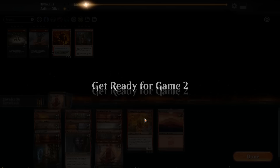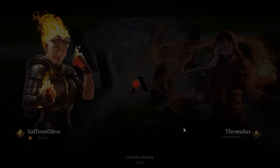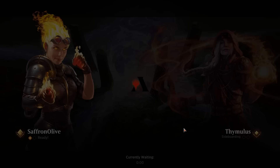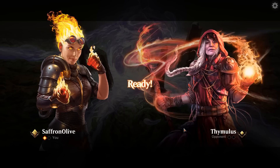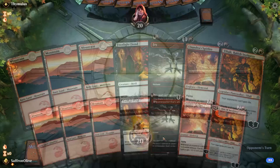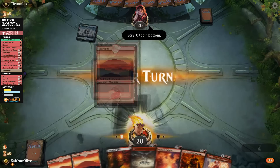For sideboarding: go down on Scorcher and Mask of Immolation, go up Tibalt and some Fries. Trim a couple Shocks and one Chandra — we need to be able to answer Yarok. Unless we get a draw like last game where we get so far ahead it doesn't matter. The Yarok deck is sweet though. We keep a hand with a Fry to answer Yarok, a one-drop, Tibalt, and a Chandra. Footlight Fiend, go.